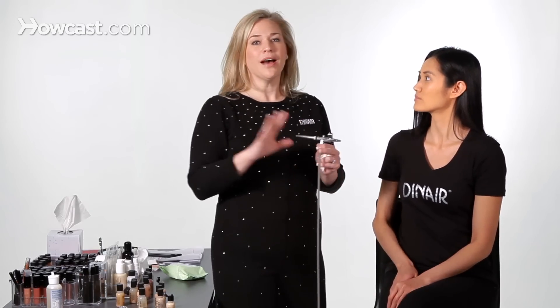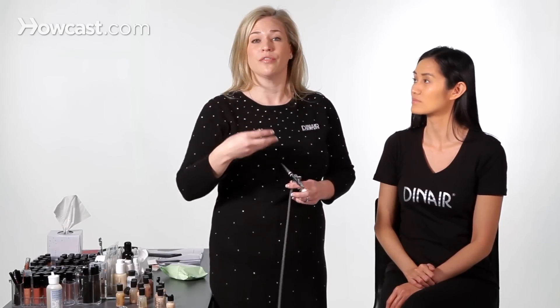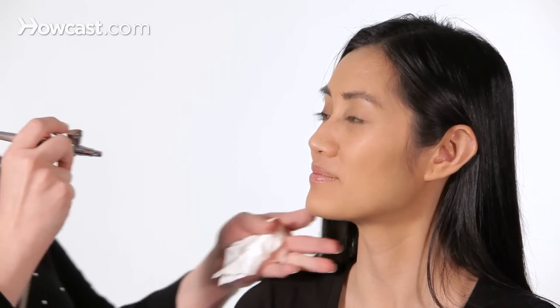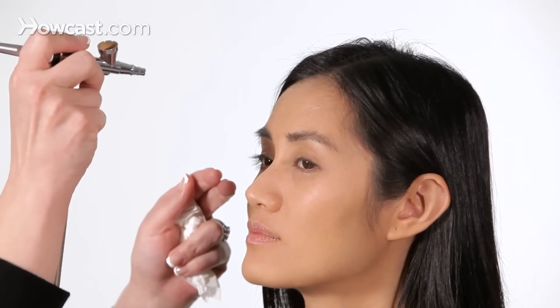Where you want to highlight depends on if you have something you want to feature. You can always highlight whatever your favorite feature is, but starting here on the bridge of the nose is nice. Up above the eyebrows gives the eyes a nice lift. So we're just going to add it to the top of the forehead, just a light little mist.